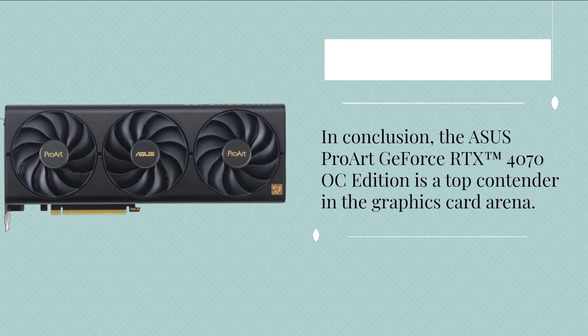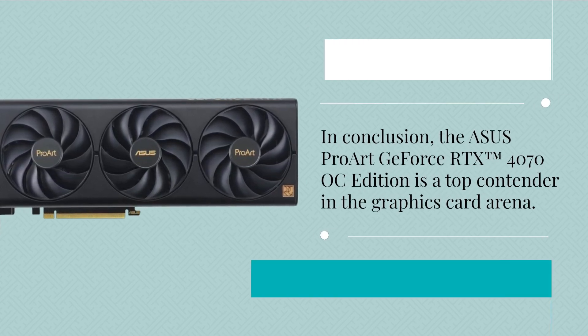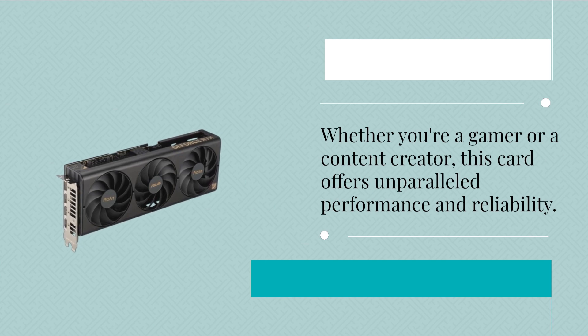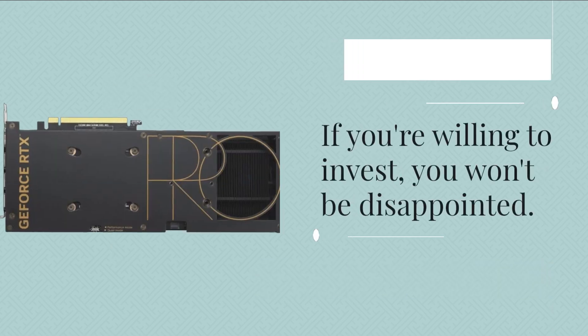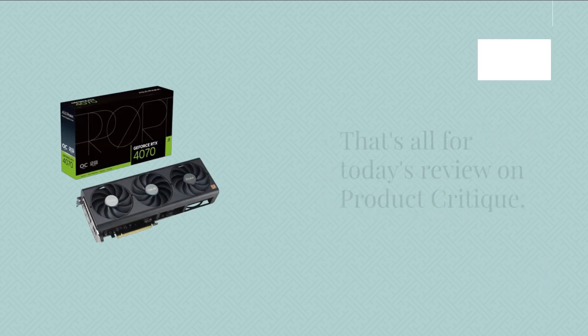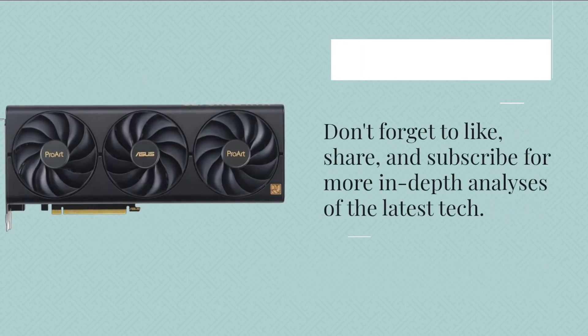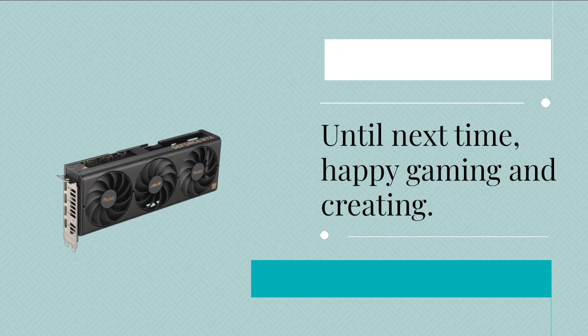In conclusion, the Asus Pro Art GeForce RTX 4070 OC Edition is a top contender in the graphics card arena. Whether you're a gamer or a content creator, this card offers unparalleled performance and reliability. But remember, quality comes at a price — if you're willing to invest, you won't be disappointed. That's all for today's review on Product Critique. Don't forget to like, share, and subscribe for more in-depth analyses of the latest tech. Until next time, happy gaming and creating!